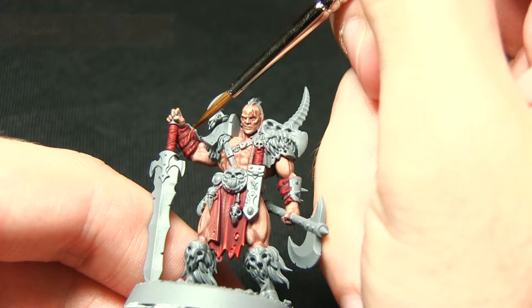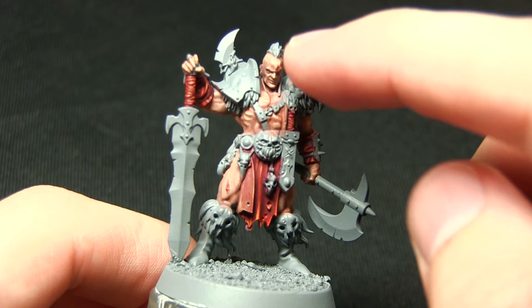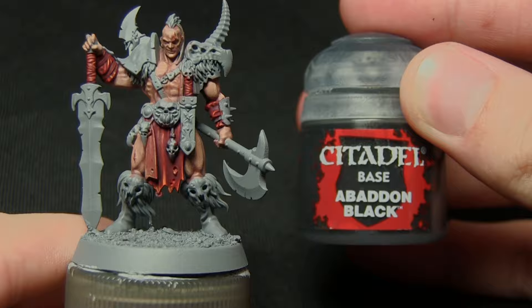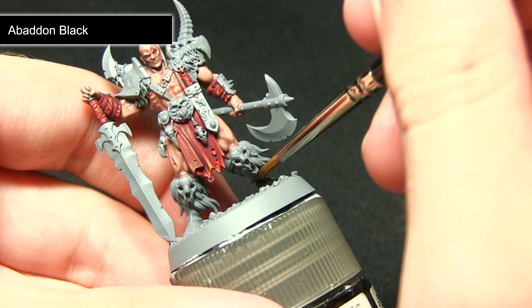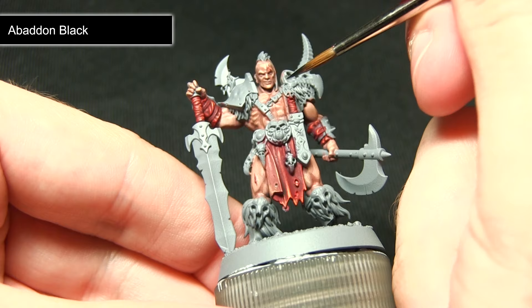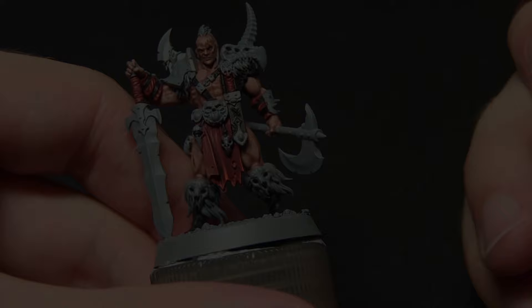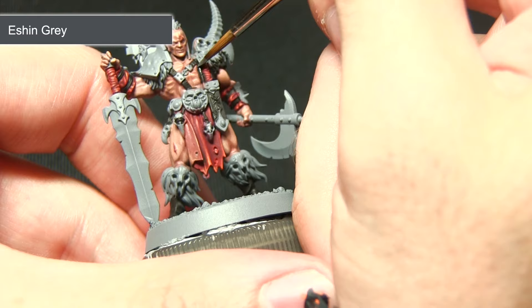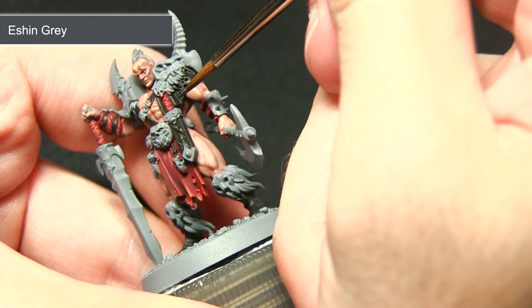With the red areas completed, the next step is to paint all the leather on the miniature — this includes the sheath, leather straps, the boots, the cloth on the shoulder, and also the chieftain's hair — all painted with Abaddon Black. As it's a base paint it covers these areas easily. I've mixed in a small amount of water to improve flow slightly. Use a smaller brush for leather straps and areas near previously painted sections, being careful not to over-spill. The next step is to highlight the black areas using Eshin Grey, focusing on the edges. Eshin Grey is a great starting highlight for black areas — it's quite dark and doesn't contrast too strongly against the black base.